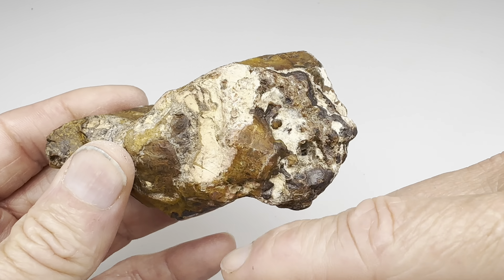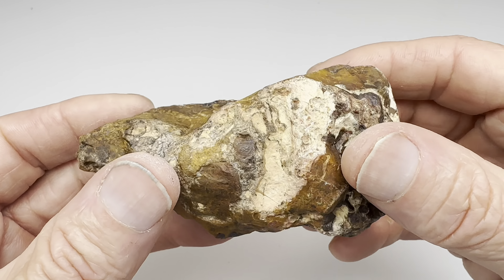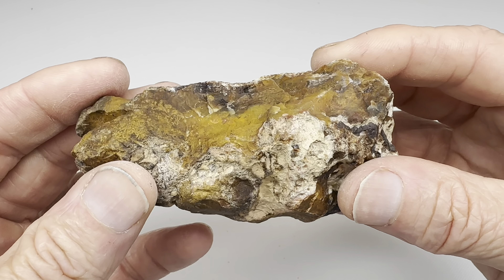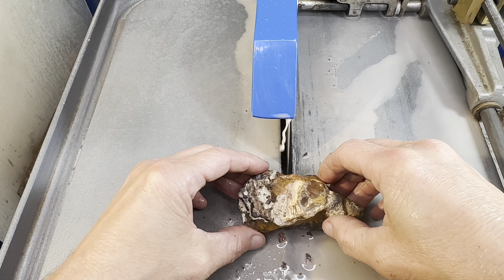I'm going to get it in the shop, cut it in half, and then bring it back in here so we can take a look at the inside. After that I'll get it rolling in a barrel and ultimately we'll have two polished rocks. All right, here we go, let's get started.